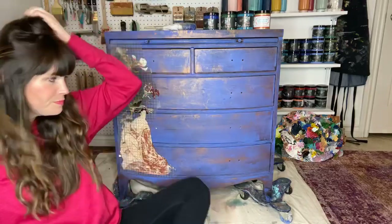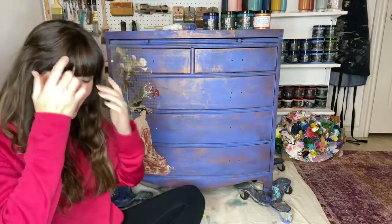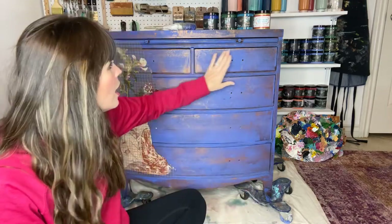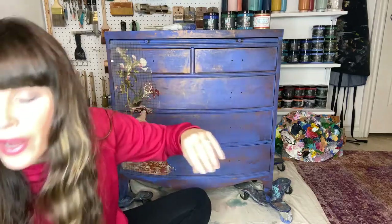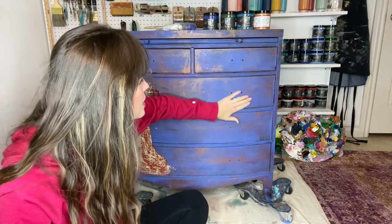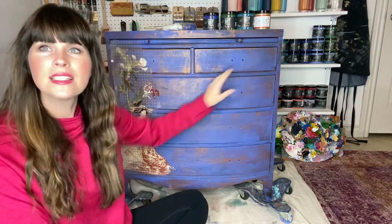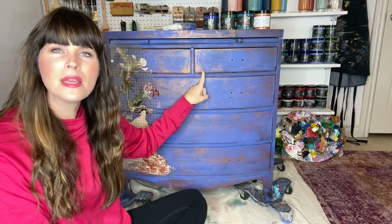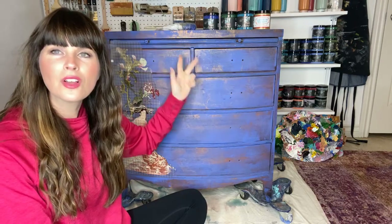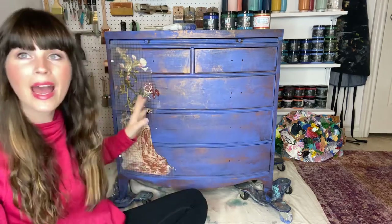All right, guys. Last night we were on part two, and we added copper with the brayer, and then we added water. We let it drip just a little bit, and as you can see, the light picks it up — it's just a little bit of a shimmer, but it is a copper color. So the copper and the cobalt look really good together, but we're adding a transfer.